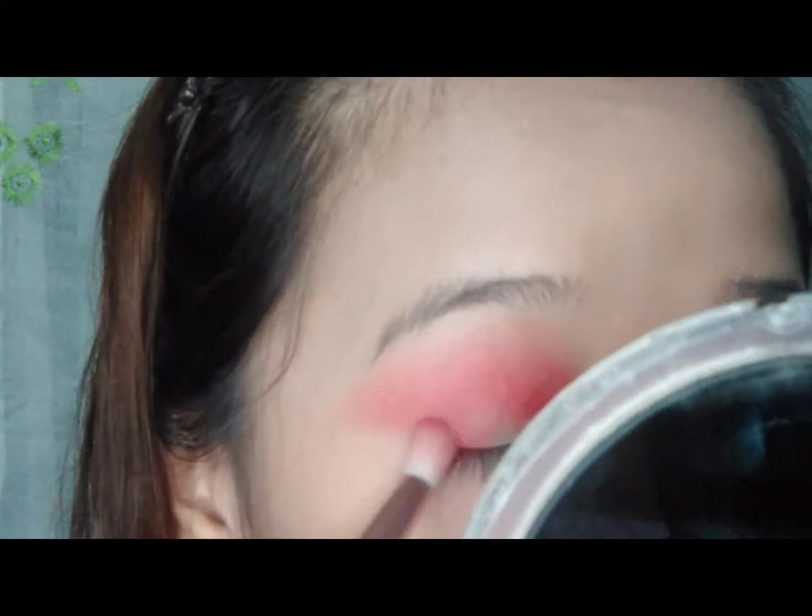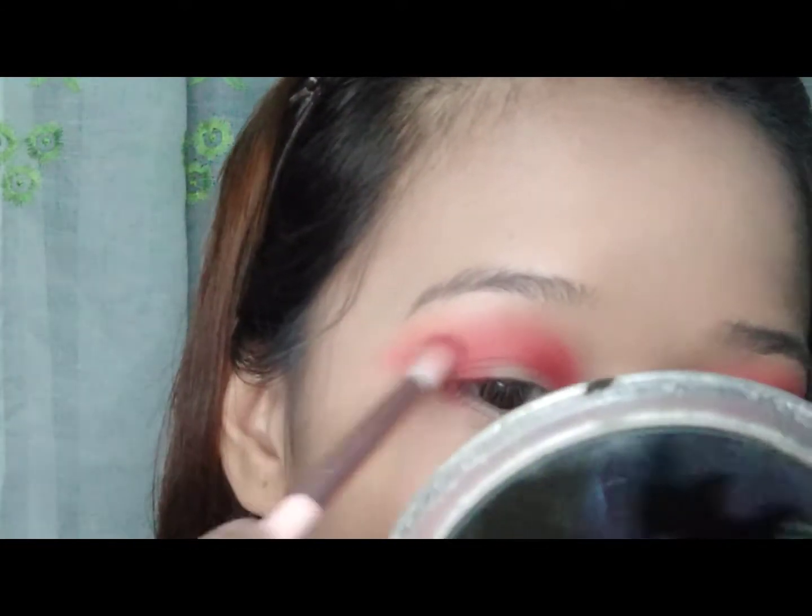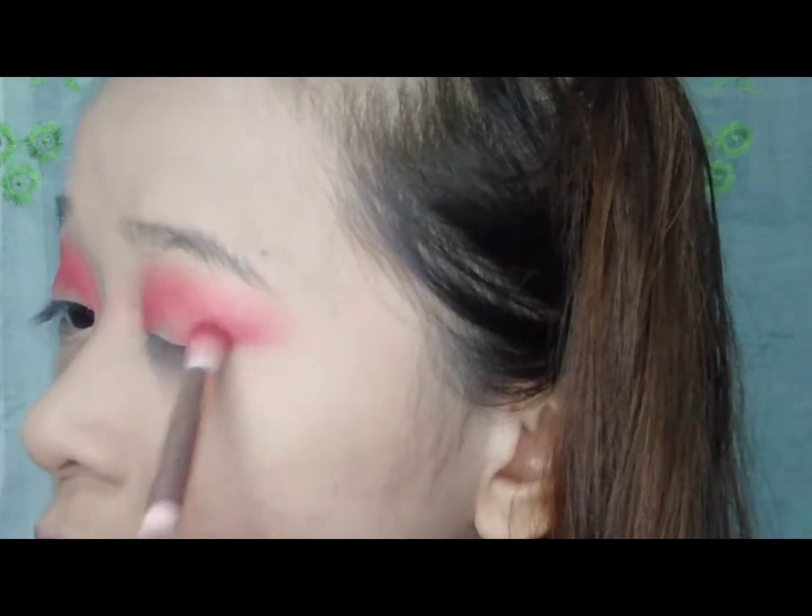After that, kukunin ko naman yung super red na shade and ilalagay ko lang siya sa outer V ng aking eyelids. The next one is yung shimmer na red, and ilalagay ko lang siya sa aking eyelids.